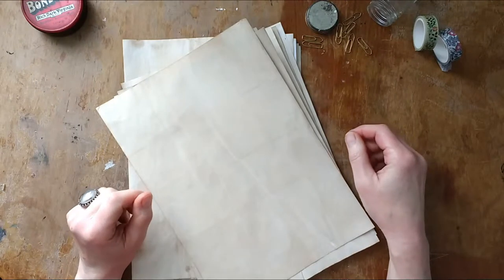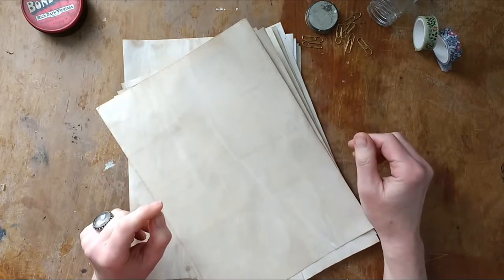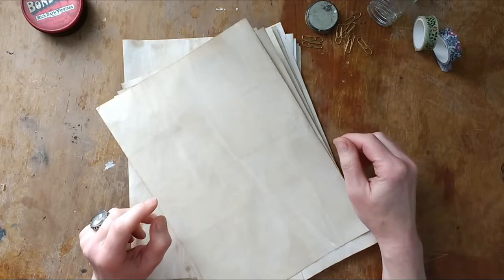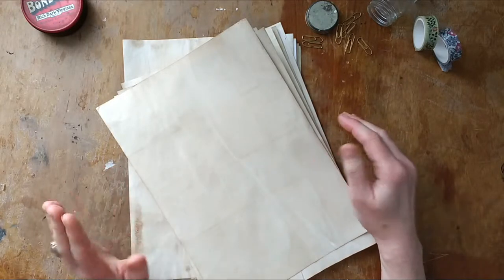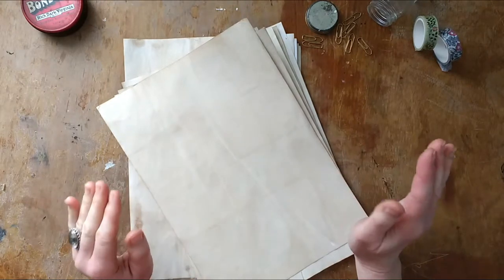Hello and welcome to my channel. This is Nina from the Forgotten Bookshop Girl, and today is a very short video — I know I keep saying that, but this time it's really going to be short.